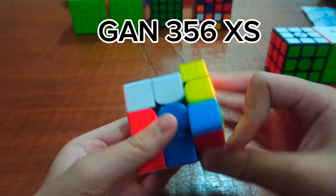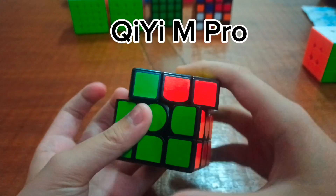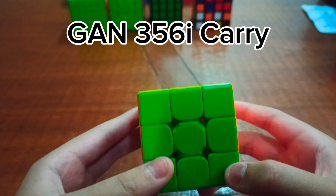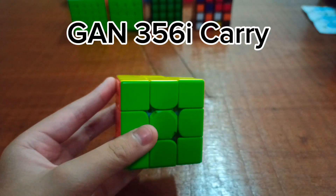It could be my main. This is my Gantryu 6XS — it turns really nice. This is the GM Pro. The Gantryu 6XS is a smart cube that connects to your phone. It also turns pretty decently, but not enough to be my main — the corner cutting is too limited.